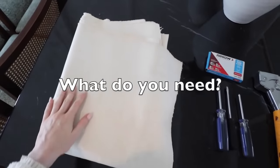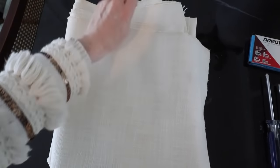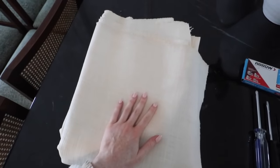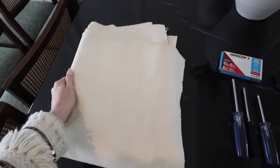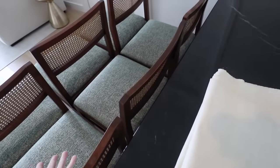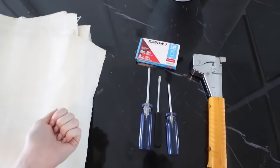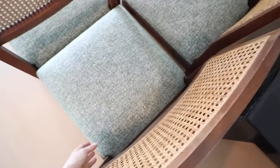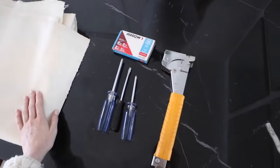What do you need? First, the fabric — I got this in a store here in New York. Very plain; you can do any kind of fabric you want, any print or color. I ended up getting three yards. Each cushion is 20 by 20 and we have six of them, so three yards should be plenty with some extra in case anything spills. You also need screwdrivers because you have to screw off the cushions from the chair. And lastly, you need a staple gun to put the fabric on. I'm keeping it very simple, quick, and easy.